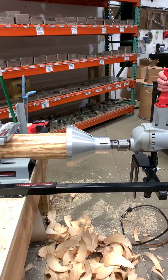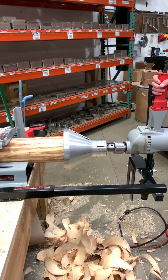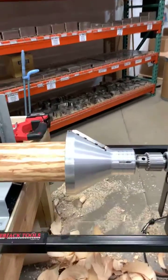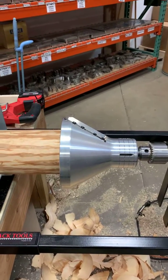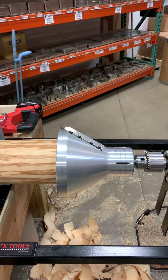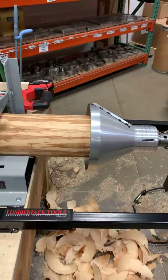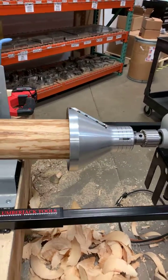We're testing out our TTA 3000L, which is not available for sale — it's a prototype right now. It's the biggest tenon cutter we've ever made. The max log capacity is seven inches, and we're cutting about five and a half inch material. You can see how huge this log is and how big the tenon cutter is. Here we go.